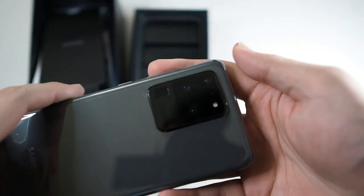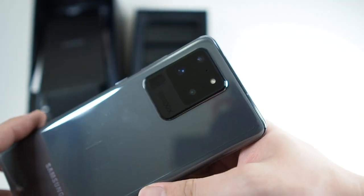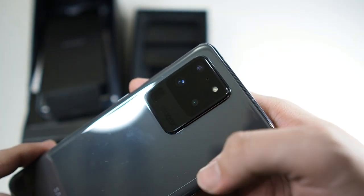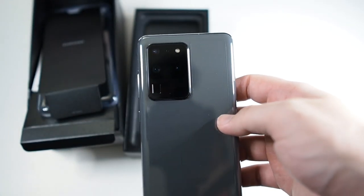Let's take a look at the S20 Ultra. Here we have the set of cameras: the 108 megapixel camera, a 100x hybrid zoom telephoto camera, a wide angle camera, and also a Time of Flight camera. It's a pretty impressive set of cameras, but we'll have to see about the performance.